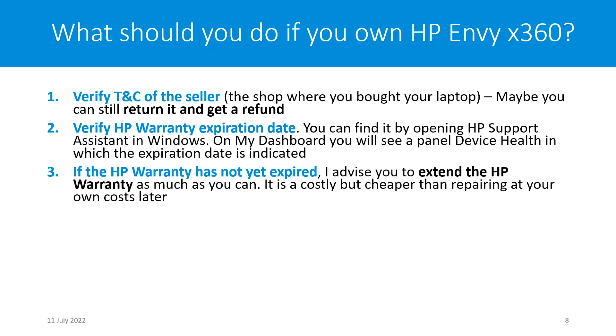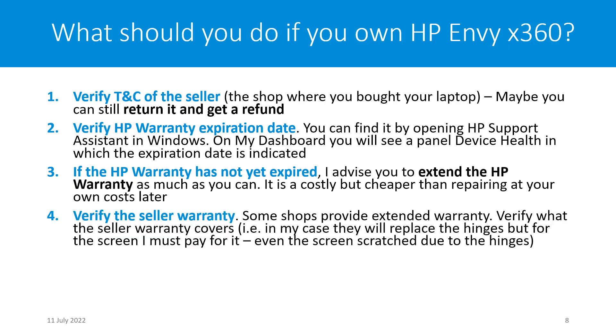The third point: if the HP warranty has not yet expired, I really advise you to extend the HP warranty as much as you can. Of course, it comes with a cost that you have to bear yourself, but it will be less costly to extend the warranty than to repair your laptop later on. There is a high probability that this hinge connection will break and then may also break your screen. The fourth point: verify the seller warranty if you have one, as some shops provide extended warranty — check what it covers.